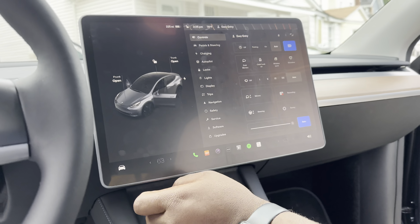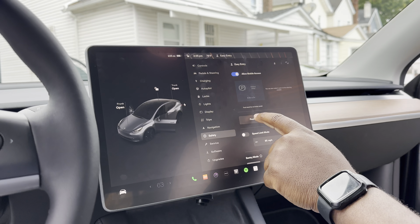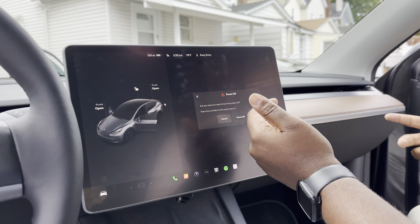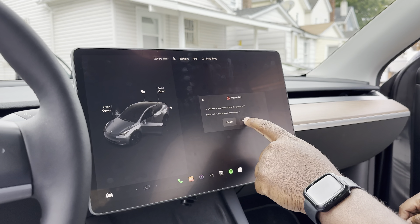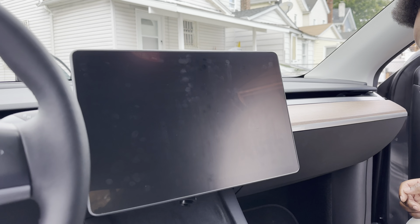The first thing you've got to do is go to Safety and power down the Tesla. Sometimes the screen might come back on while you're working — that's just what Tesla does. It may turn back on, but you power off the screen so you don't accidentally touch anything.